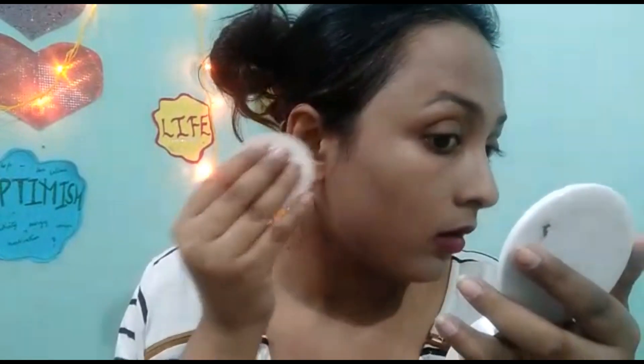Now I'm going to set it with powder — I've taken the Maybelline powder. My skin is looking good! I got this product today for 100 rupees. Honestly, this is one of the best products from Olivia. From my side it gets a thumbs up. In the Natural shade it looks good on fair to medium skin tones.